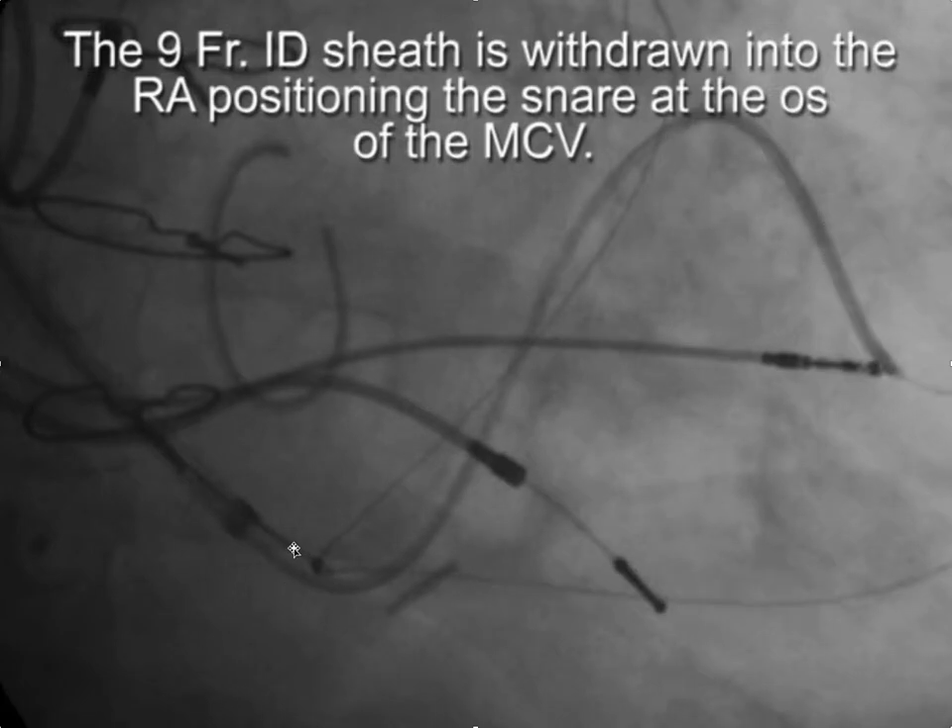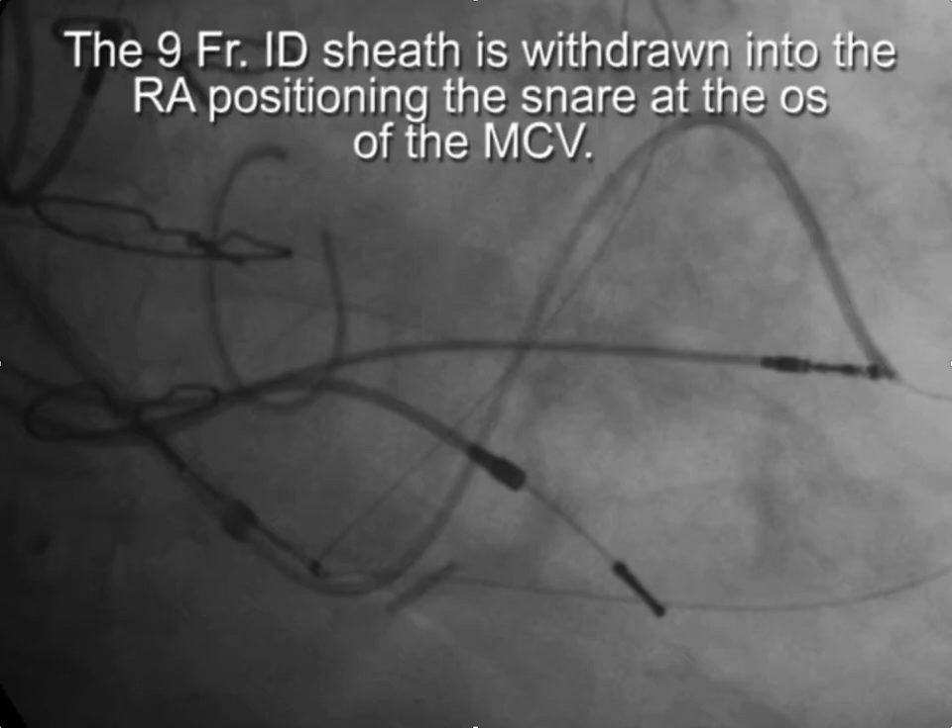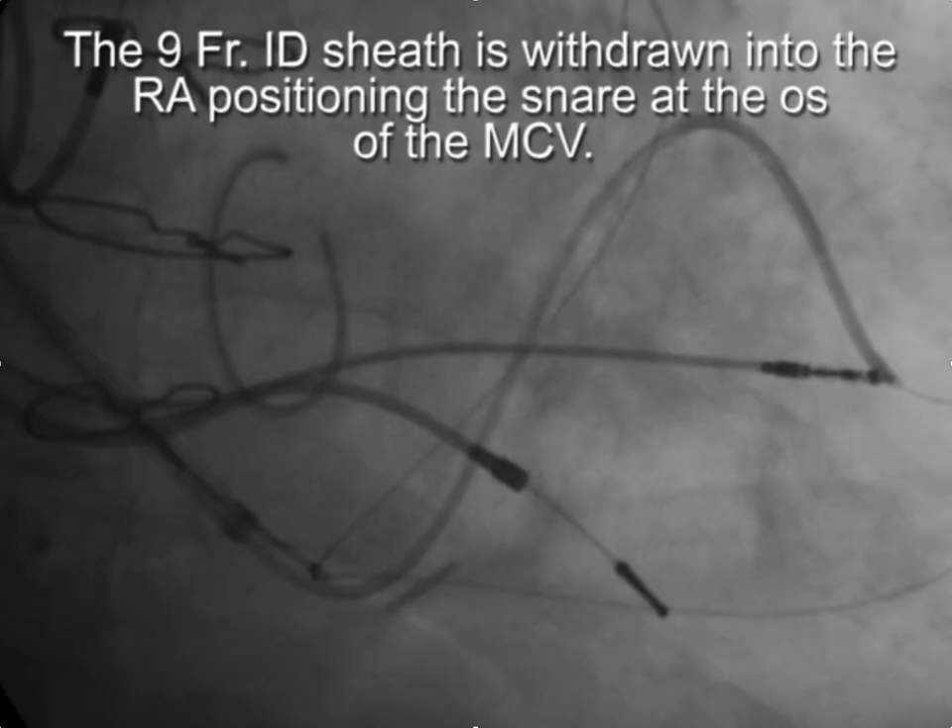Once you've snared the wire, you want to get the sheath out of the coronary sinus so that you don't inadvertently pull the snared wire into the sheath.